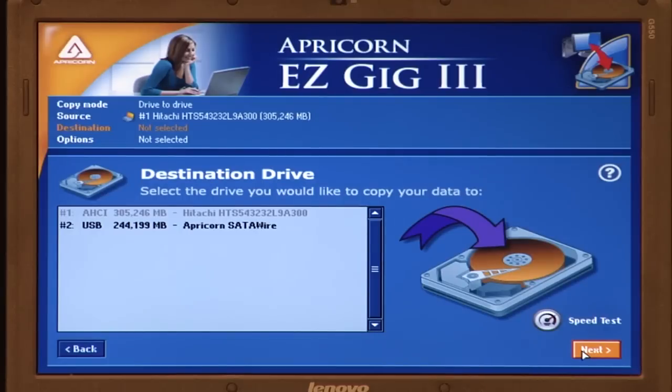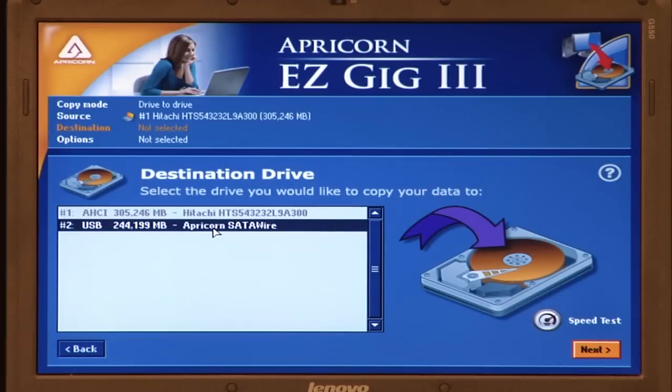The software will then ask for the destination drive. Select the Crucial real SSD — if you're confused, it will be the one that says SATA wire. Click Next.